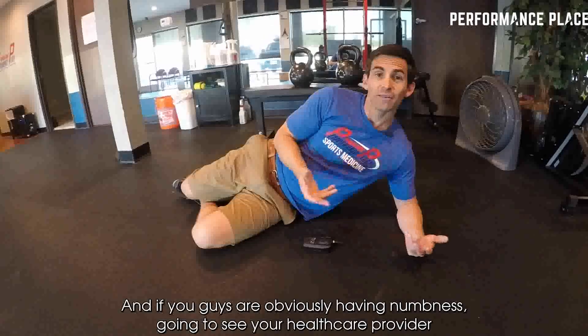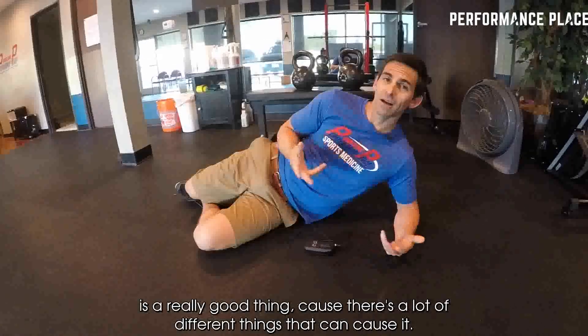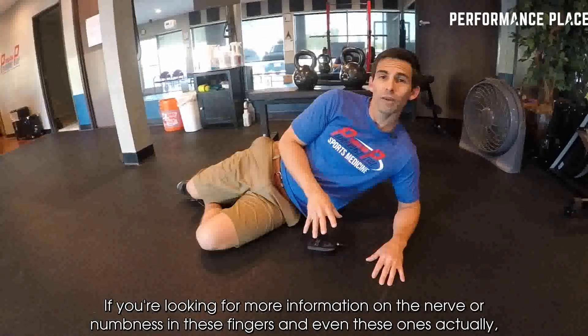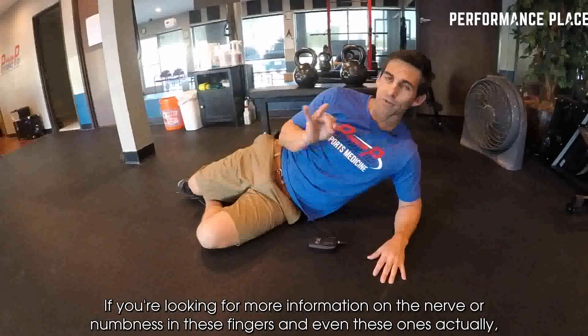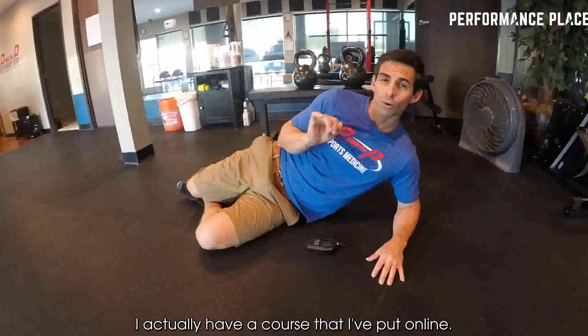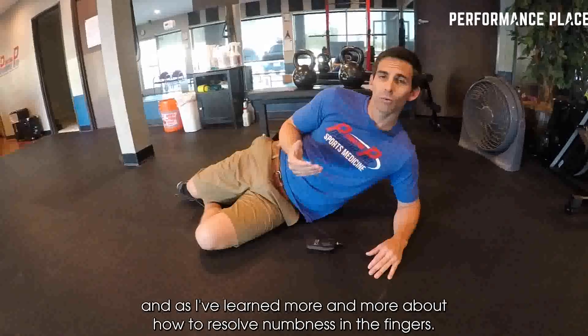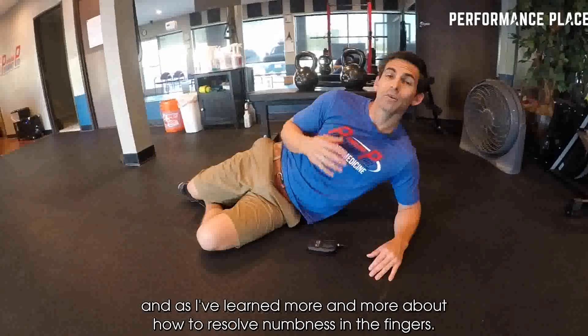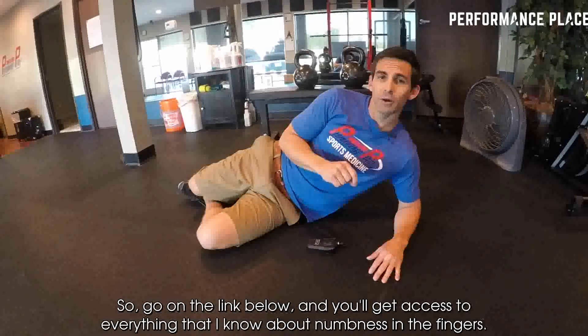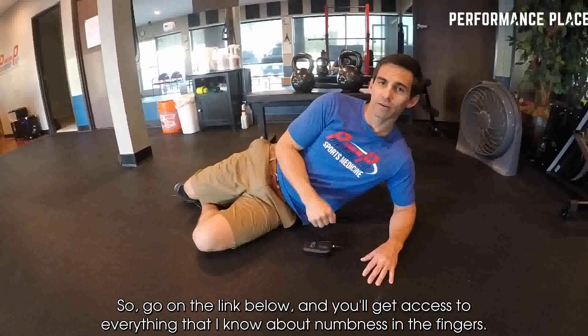If you're obviously having numbness, going to see your healthcare provider is a really good thing because there's a lot of different things that can cause it. If you're looking for more information on the ulnar nerve or numbness into these fingers, I actually have a course that I put online — things I've added over time as I've learned more about how to resolve numbness into the fingers. Go to the link below and you'll get access to everything I know about ulnar numbness into the fingers.